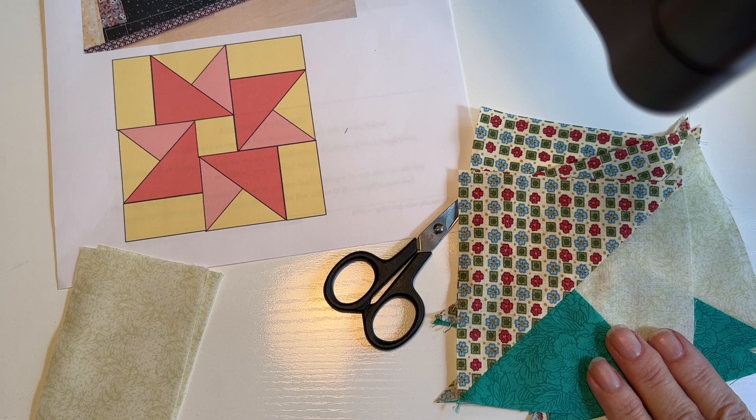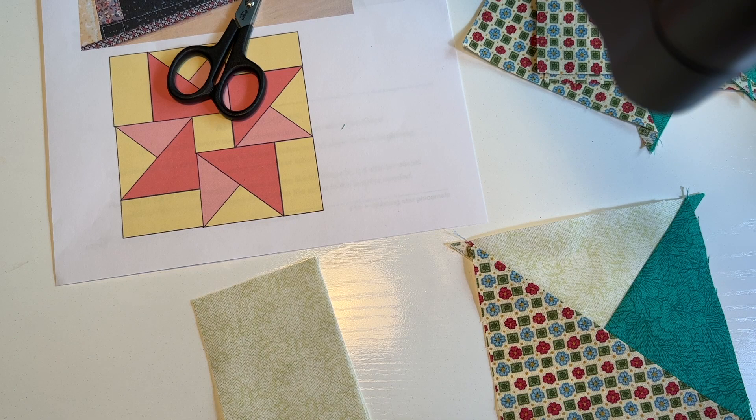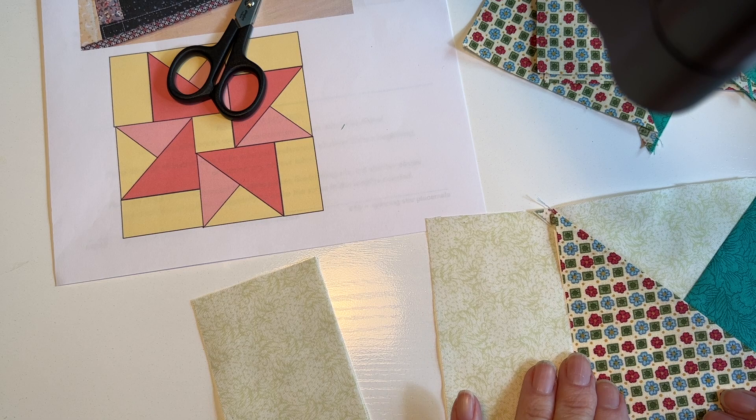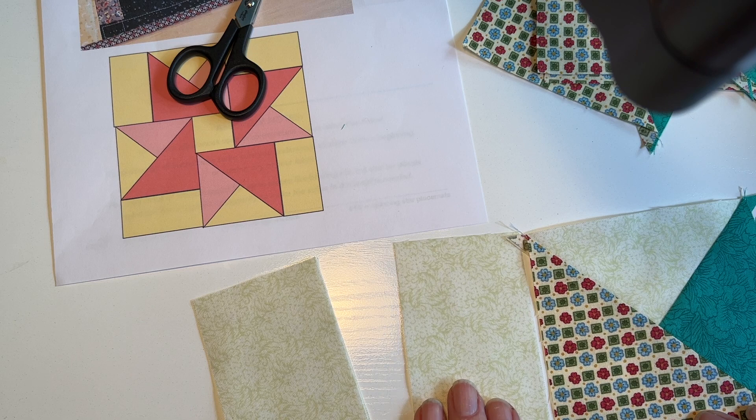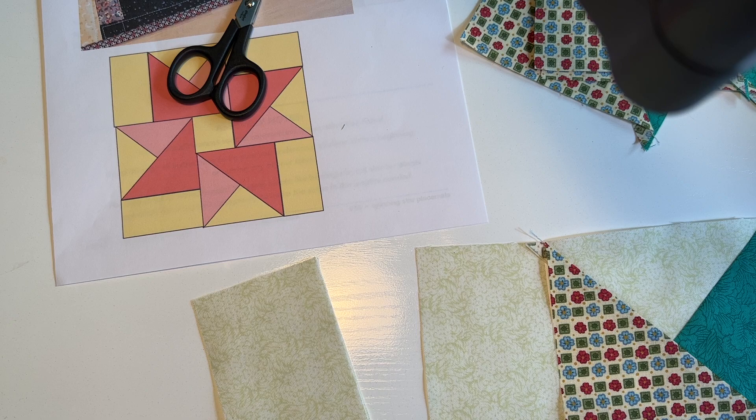Now you've got four squares like this. You sew your rectangles to the squares — each rectangle goes next to the big triangle so that the matching colors are in the correct position. Make sure you don't put the rectangle on the wrong side; put it on this side. Sew the rectangles to those four pieces.